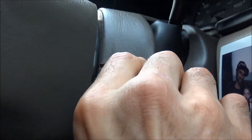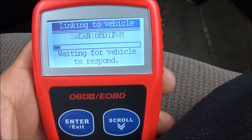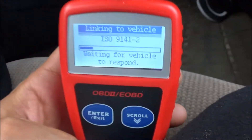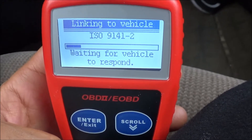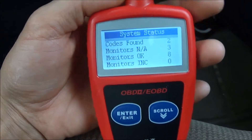Go ahead and get the key, turn it to the ON position — don't start it, just turn it to the on. Now press enter and it's going to read it, linking to vehicle.